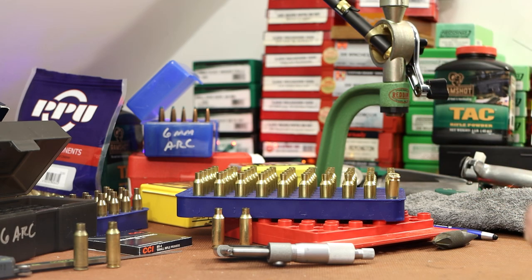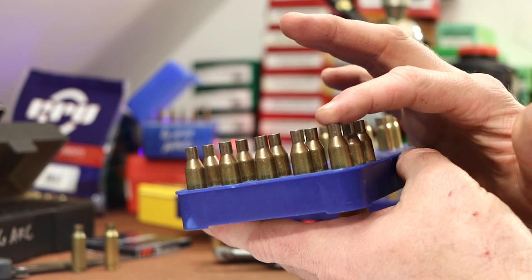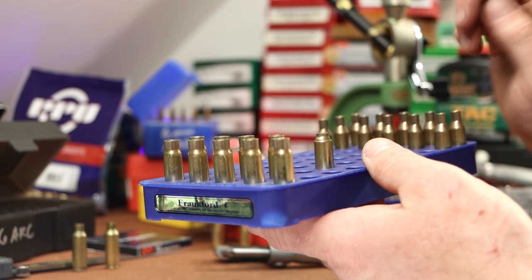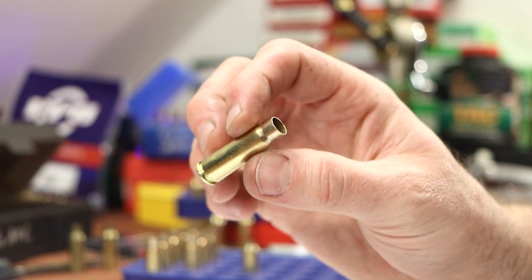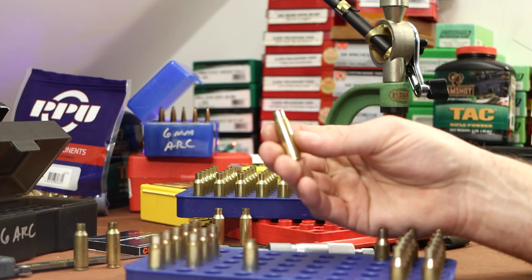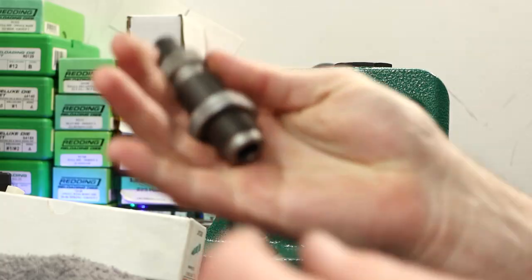This has just gone exactly like we were hoping. I'm going to wait until morning to get started with the other two. I feel pretty good about the 220 Russian — I think we're going to be able to get there. But before I quit for the night, let's grab the Grendel sizing die and give that a shot real quick with the 7.62x39. We already know we can take it from Grendel to ARC pretty easily, so if we could get it from 7.62x39 to Grendel, then anneal it and take it to ARC — that should work.